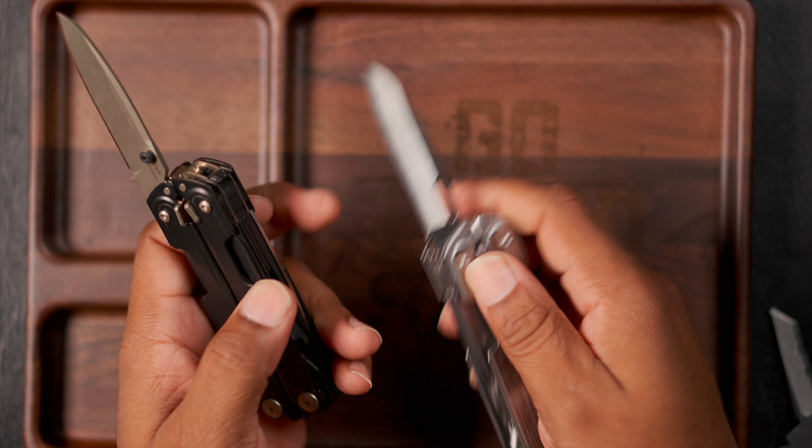If you're into the trades, I don't think either one of these is going to be the best bang for your buck — that would be the Super Tool 300 or the Rebar. If you don't need the replaceable cutters and don't need the bit driver, if you want the bit driver you can get the Wave Plus, or if you don't like the Wave Plus pinch you can get the Charge Plus or Charge TTI. Those are probably my recommendations for trade use.